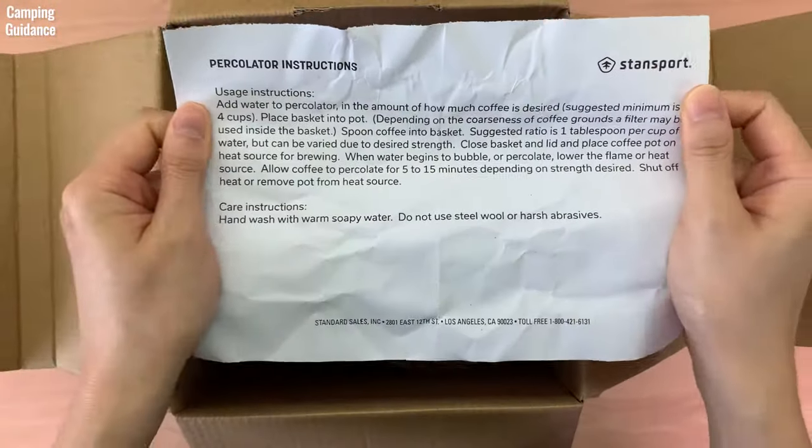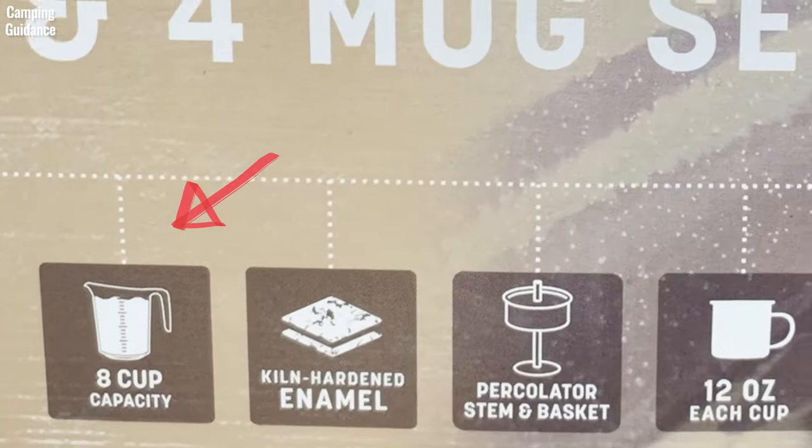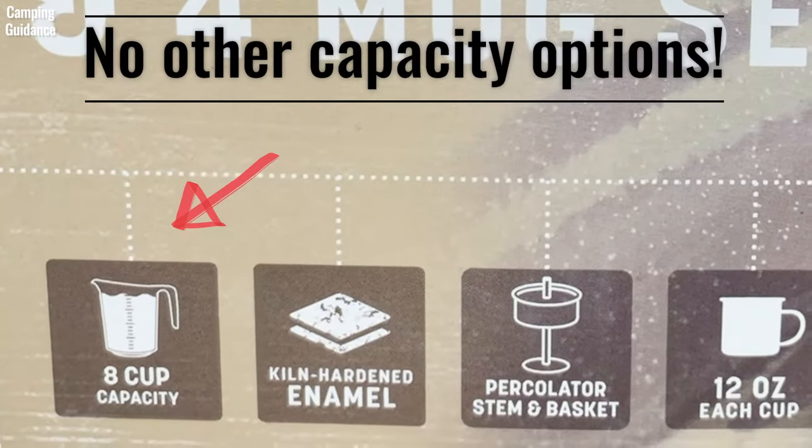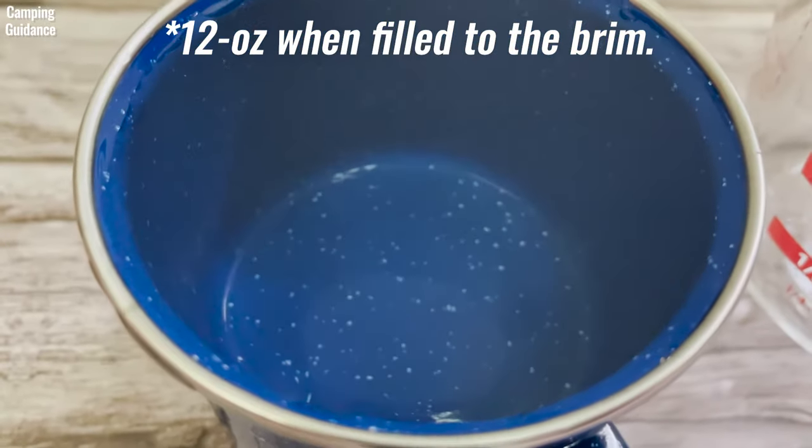So basically, the Stansport percolator is good for brewing only 5 cups of coffee — no more and no less. The official instructions say a minimum of 4 cups is fine, but this did not work for me. The Stansport percolator only comes in this capacity, with no other smaller or bigger options. As for the 4 enamel mugs, they each have a 12-ounce capacity.